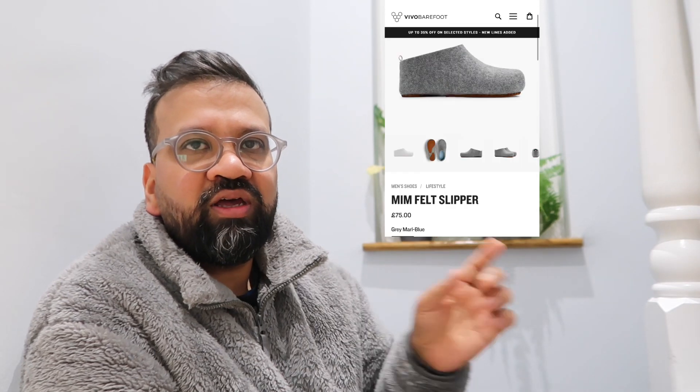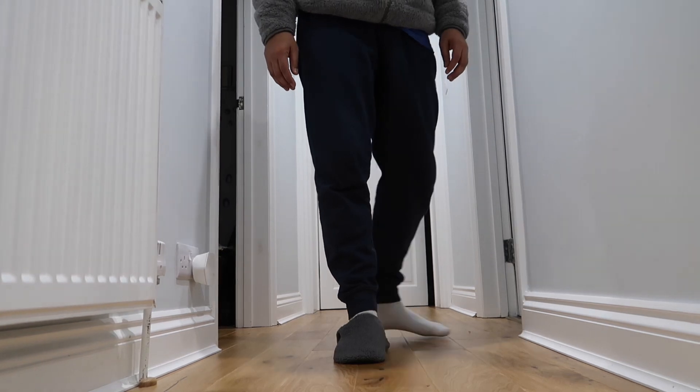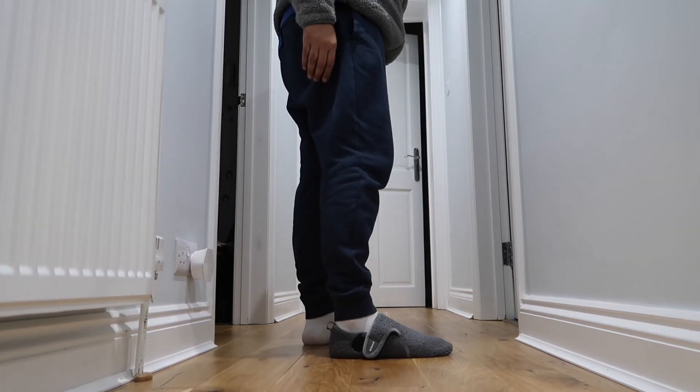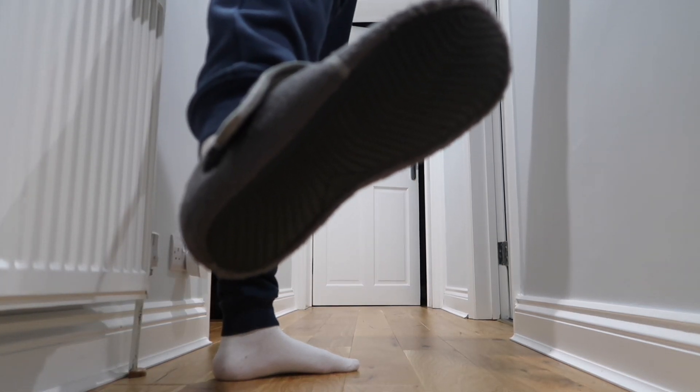But these are — ready for this — £10. One tip: make sure you go a size up. I'll just put them on so you can see them. They've got a little grip on the bottom for some sole, and they properly keep your feet warm.